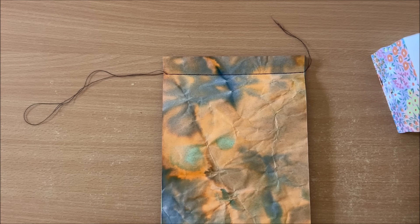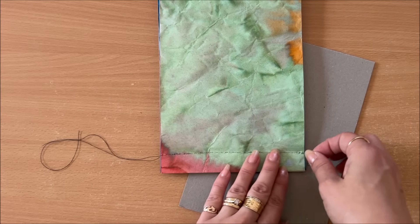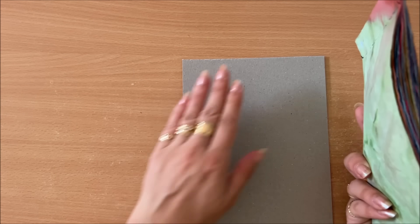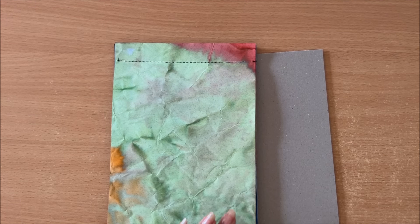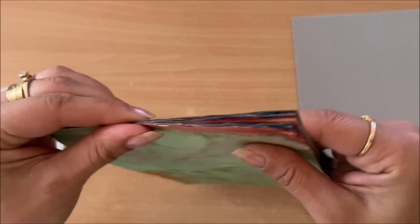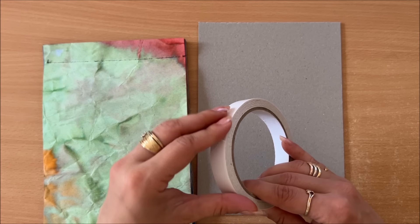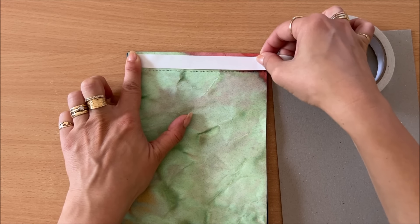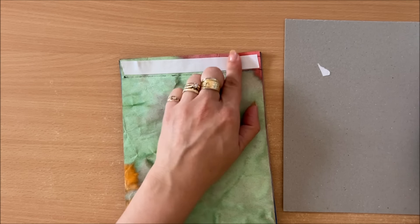Now the next thing I want to do - I want to attach the backboard and also get rid of the threads. What I'm going to do is attach this to this just using double-sided tape. I could have sewn right through onto this, but the reason I didn't want to is because my stitches had to be really close together and it's already quite thick - adding this might make my job that much more difficult. So I'm simply going to use double-sided tape.